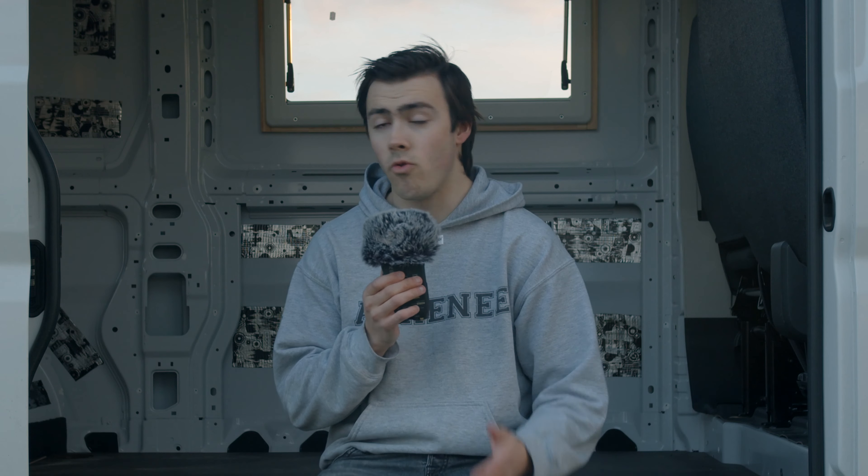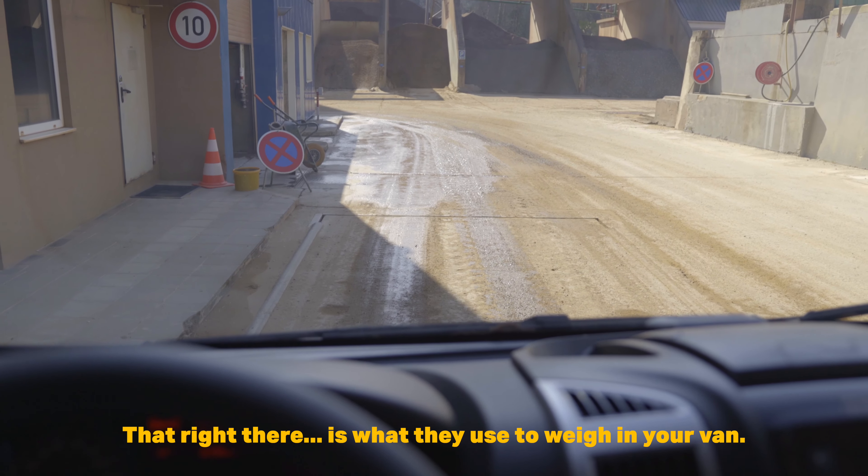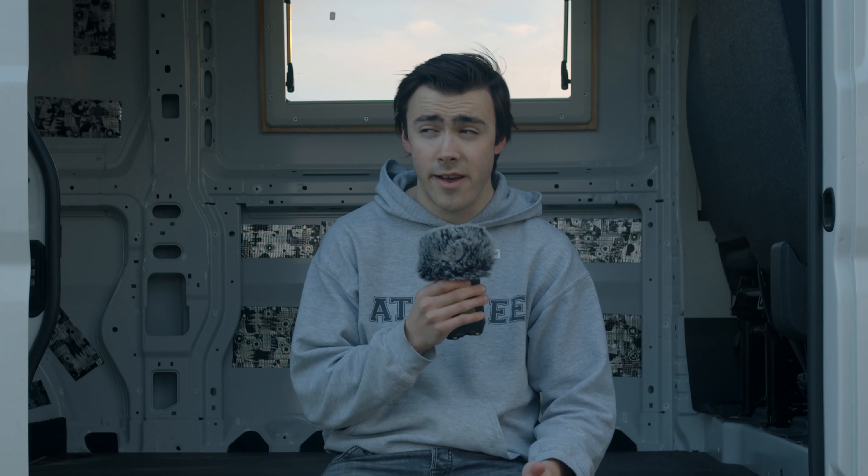The first thing we did before really starting to build out the van is we went to weigh it in. That right there is what they use to weigh in your van. It weighs about 2,100 kilograms. In the end the van is allowed to only have 3,500 kilograms, so we have to be very careful to not go over that while we are building it out.